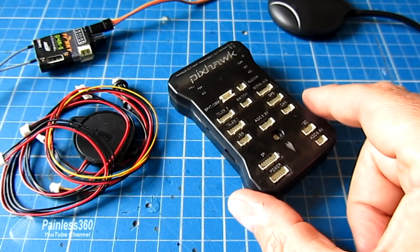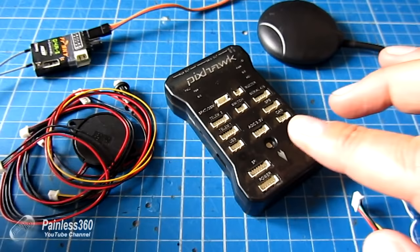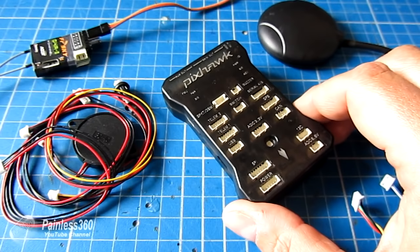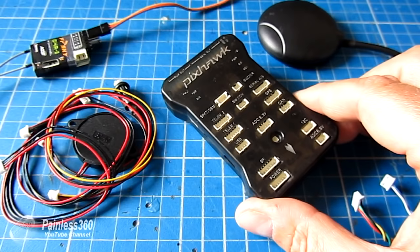We'll also talk about the differences between the Pixhawk and the APM. I've had a lot of questions about that and we'll cover it at a reasonably high level. If you want more detail, I'll link to the website in the description. We'll cover why we're looking at the Pixhawk as opposed to the APM, and then we'll talk about connecting things like the GPS external compass module, the buzzer, the press button, and the receiver. This is probably going to be a reasonably long video, so I would suggest you get comfortable, get yourself a drink and settle in.